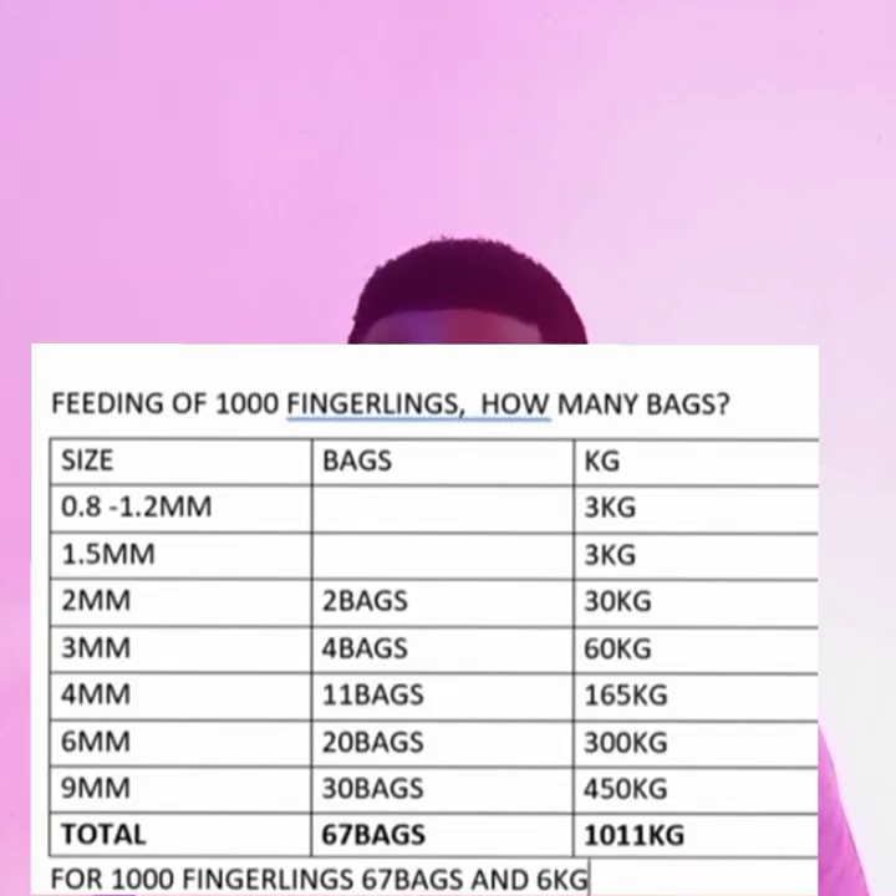In the first week, when you introduce your fingerlings to your farm, they are still very, very small. You don't need to buy feed in bags — just buy it in kilograms. The feed size for the first week is 0.8mm or 1.2mm. The total amount of feed for that first week is 3 kilograms. Write that down.